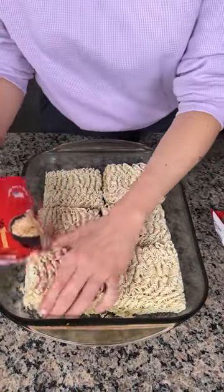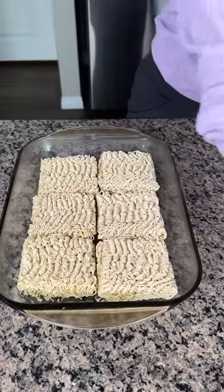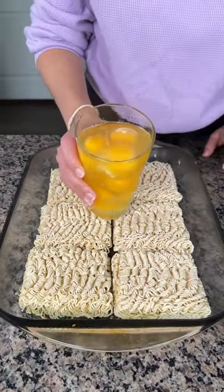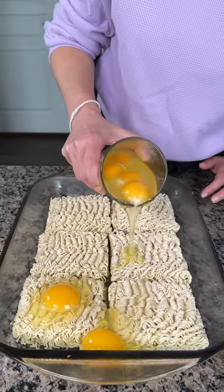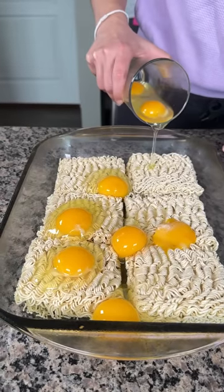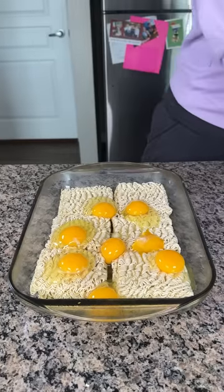I have some ramen noodles here, six packages — I bought the beef kind. It's a delicious hack you can make for dinner. I don't know if y'all have ever been to a ramen restaurant, but they usually have eggs in them. Anyway, this is how I like to make my ramen.